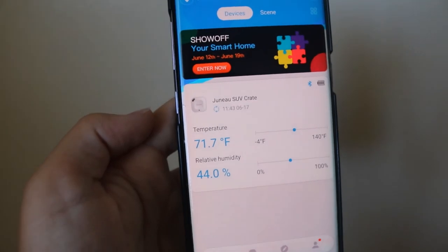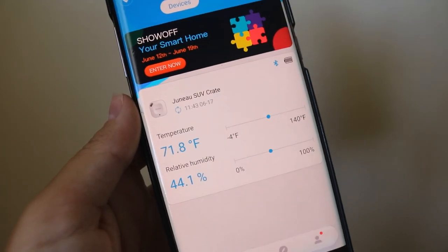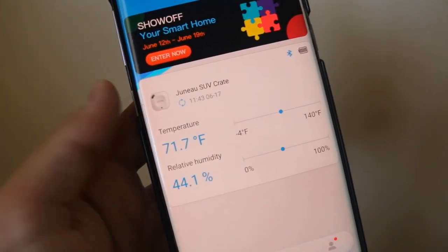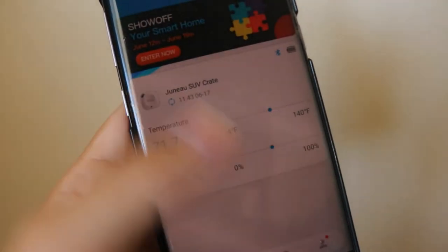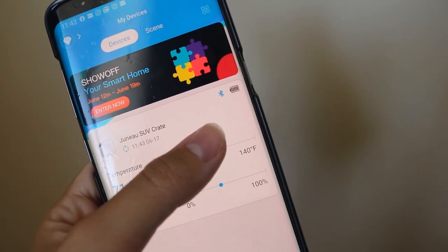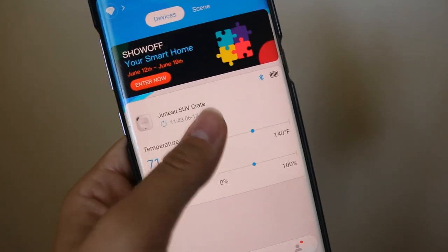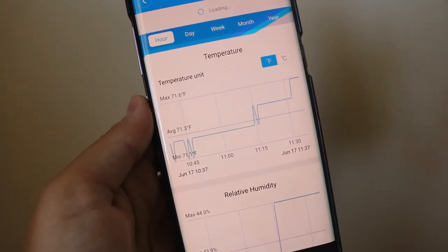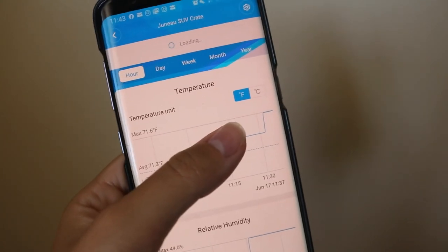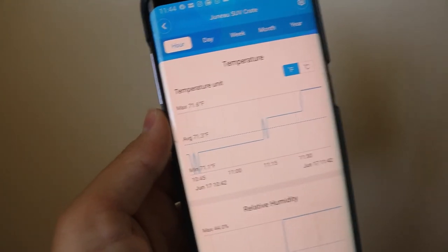This is the app for the unit. You can see I have Juno's crate — the one in the SUV — listed here, and I still need to add the truck one. It's noted that this unit can reach 325 feet uninterrupted, but right now I have about four walls between me and my car in the garage and it's reading just fine. You can see it just updated, connected via Bluetooth, and the battery is fully charged. It reads temperature as well as relative humidity, and if you select it, you get a graph of temperature and humidity throughout the day. You can also switch it to Celsius.